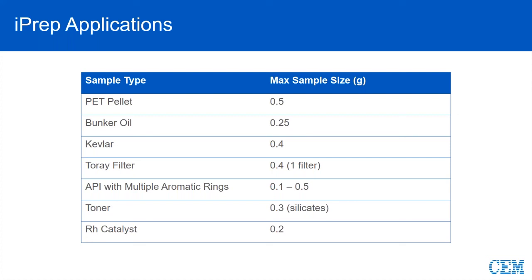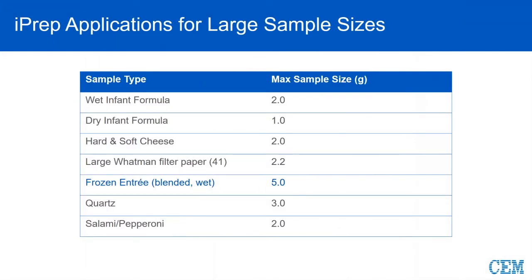Toners are also an application — kind of an odd matrix with a lot of silicates. We can also digest a rhodium catalyst using straight HCl at 240 degrees Celsius. But another way to look at the iPrep is that it allows fairly simple applications with just more sample volume. These are all applications that can be done in Express or EasyPrep, but at much lower sample sizes. iPrep allows larger sample sizes and higher temps and higher pressures concurrently.